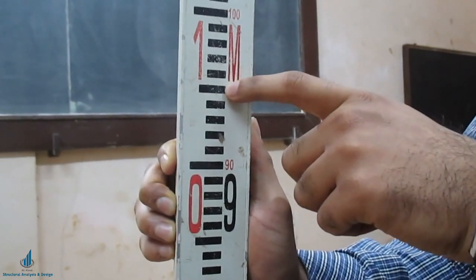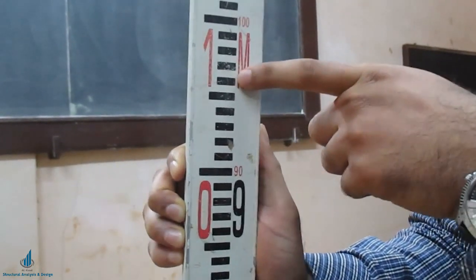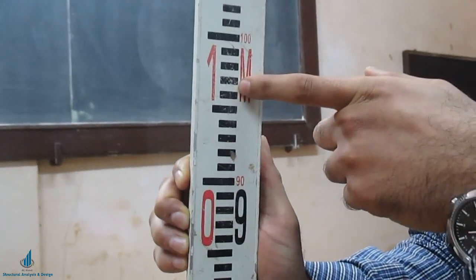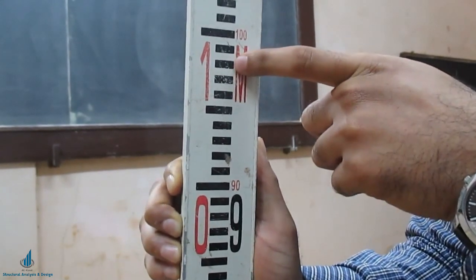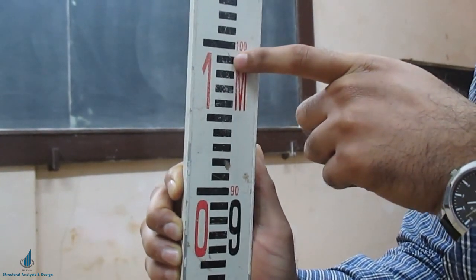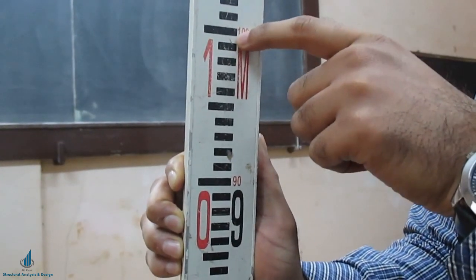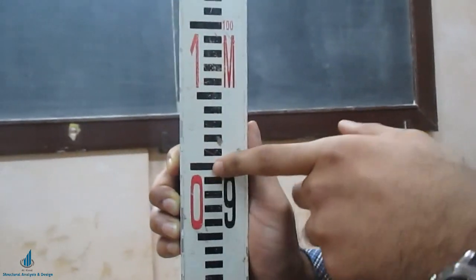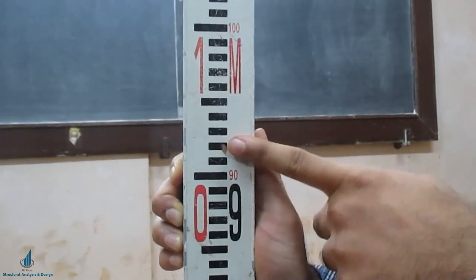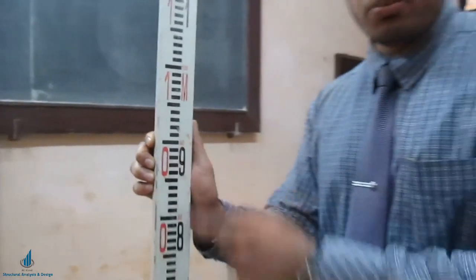Continuing: 0.940, 0.945, and the black line in the middle is 0.950 meters. Moving up: 0.955, 0.960, 0.965, 0.970, 0.975, 0.980, 0.985, 0.990, then 0.995 — the white strip just below the big horizontal line — and finally 1.000 meters. This is how you read the staff from a dumpy level, auto level, or theodolite. Remember, the least count is 5 mm or 0.005 meters.